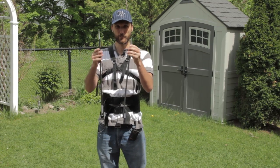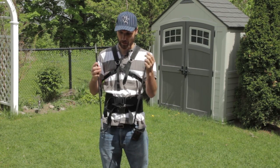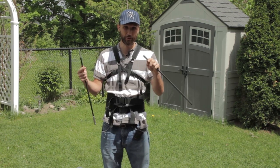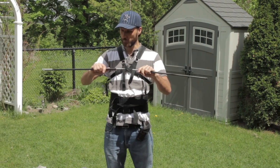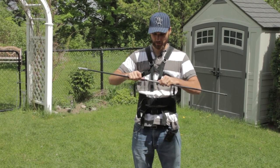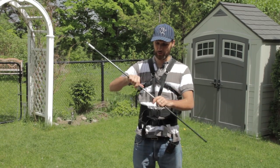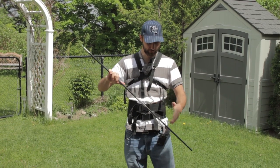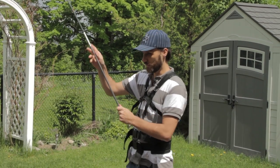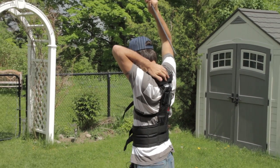Once you have the vest on, grab your fiberglass rods. There are different size rods with different tensions for different camera weights. I'm taking the biggest one because I'm using it with that heavy 30-pound rig. It comes in two pieces so you can disassemble it to fit in that small backpack. You just connect the pieces and feed it in through the PVC pipe on the back of the vest.